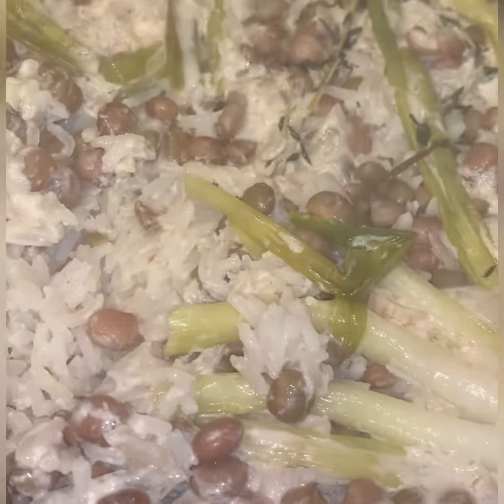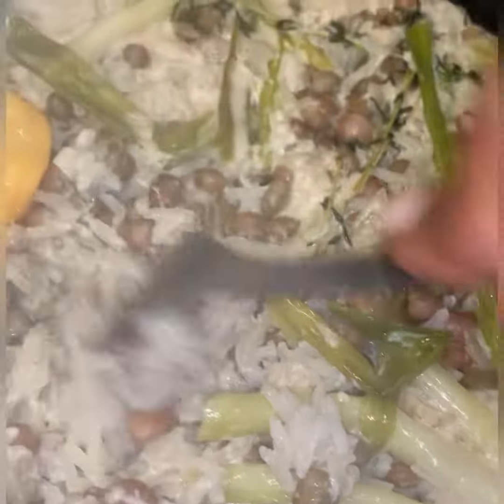I also added a chicken bouillon cube and some granulated powder. Then I added my rice — washed and rinsed thoroughly to get the starch off.